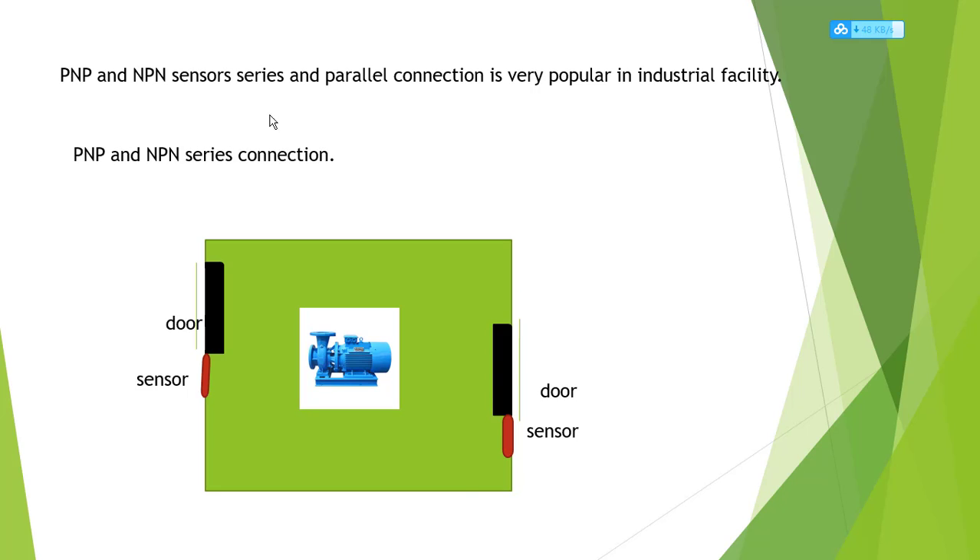For example, this room has a pump or a fan — it doesn't matter. If you have two doors and both doors are closed, the fan is wrong, the pump is wrong. All doors must be open, otherwise the pump is off. This is the series connection concept.